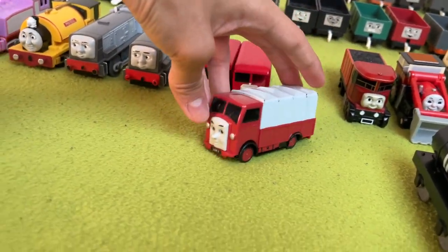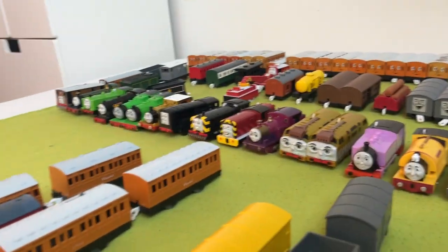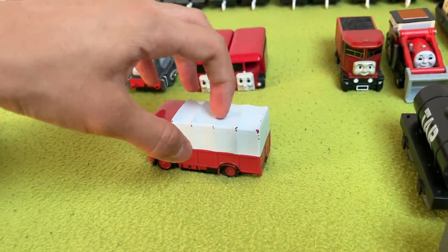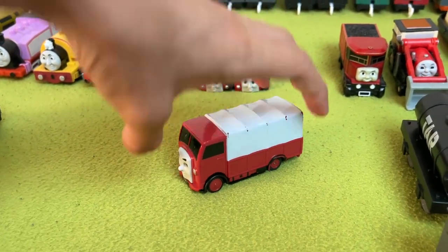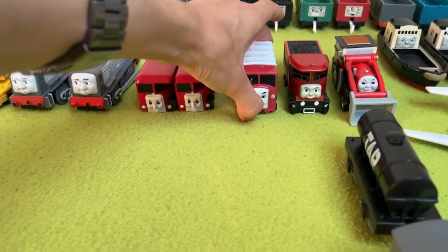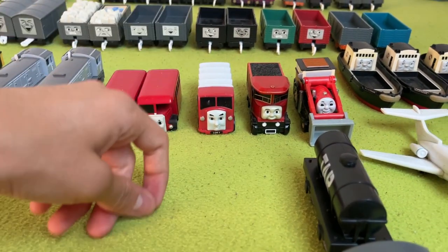Next up, we have Lorry 1, which I got with Proteus, Duck, and Stepney. Lorry 1 is also really cool, but I would have loved to be able to take off this load — though I get why you can't, because batteries. So yeah, that's Lorry 1. His eyebrows look a bit weird.